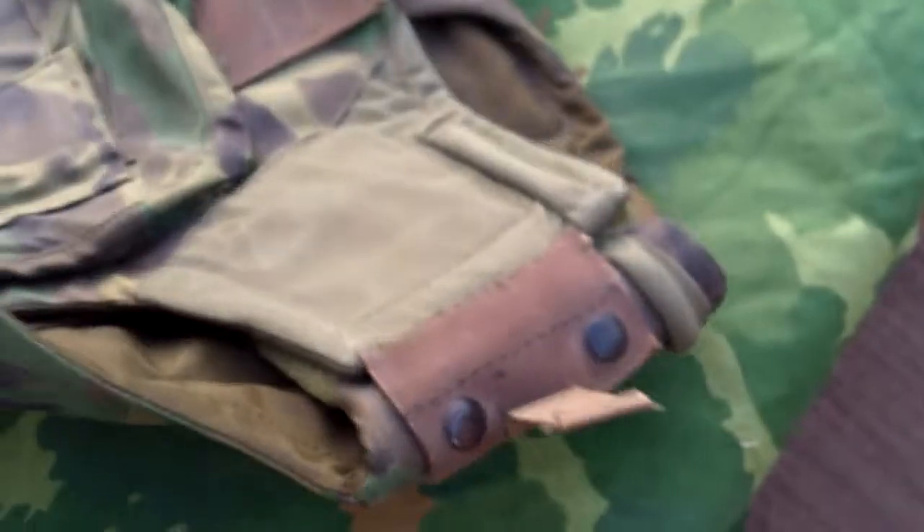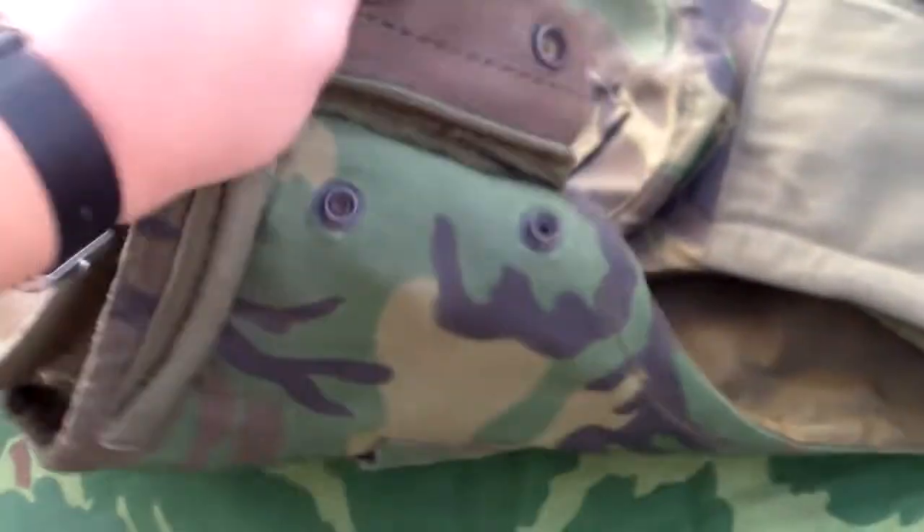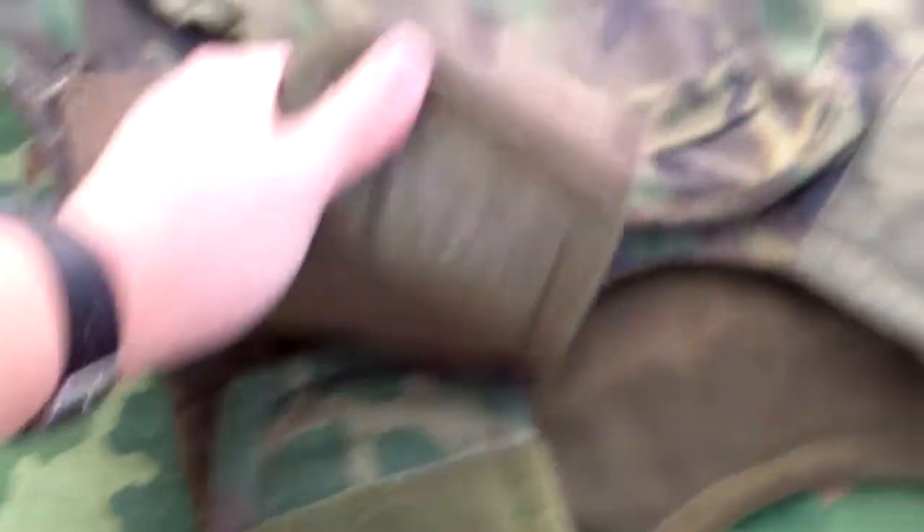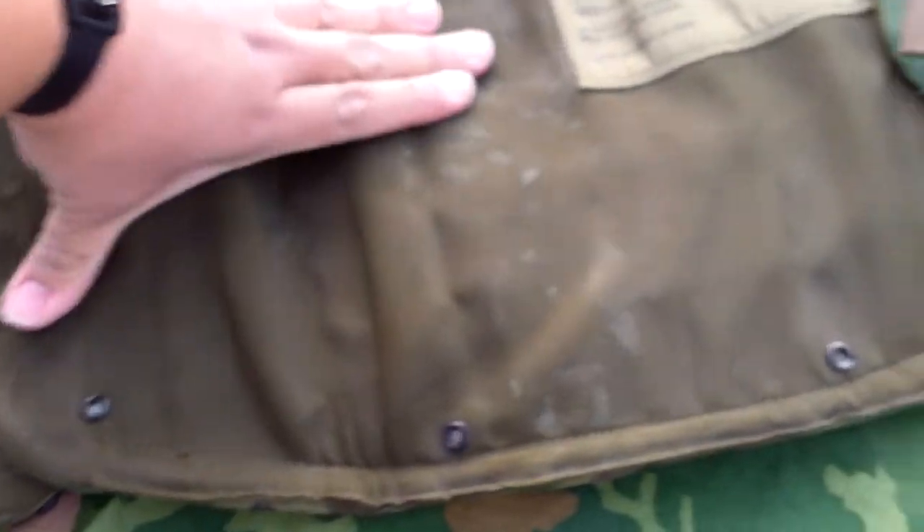To wear the vest you'd have to undo one of these — you just pull on it and it has velcro. This would help you put it on, but it also acts as an emergency quick release. The vest comes apart into two pieces. The front piece features five drain holes at the bottom, and the bottom piece also features five.